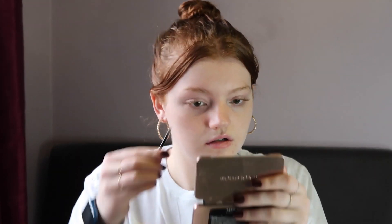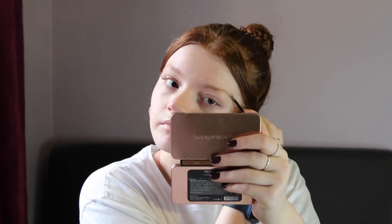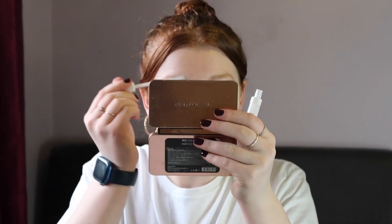Now we're going to move on to brows. I'm going to be using the Brow Atelier brow soap in my brows, and then I'm just going to top off and set it in place with the Collection clear mascara. The background has changed — I'm experimenting with backgrounds at the moment. I'm just going to use the mirror in the Revolution palette. I'm going in with some of this brow gel — well, it's clear mascara, but it works just the same.